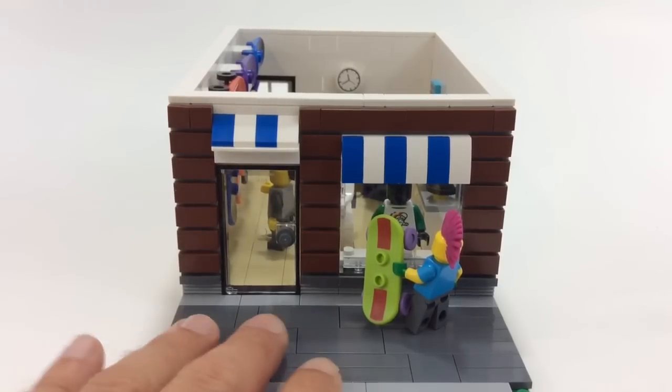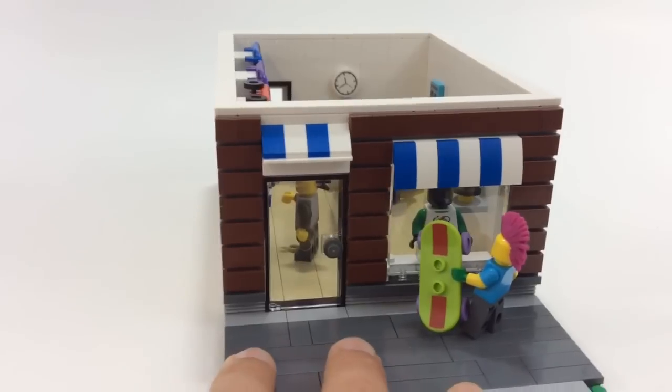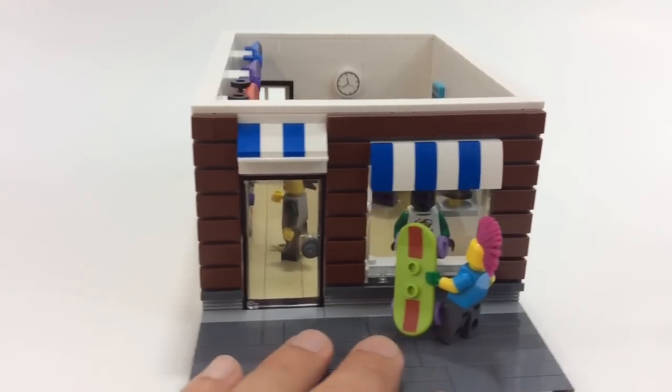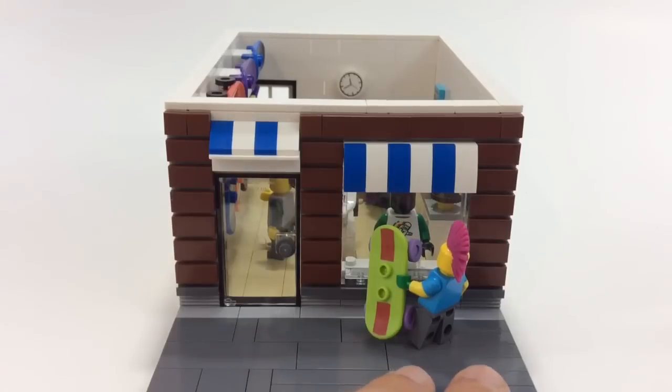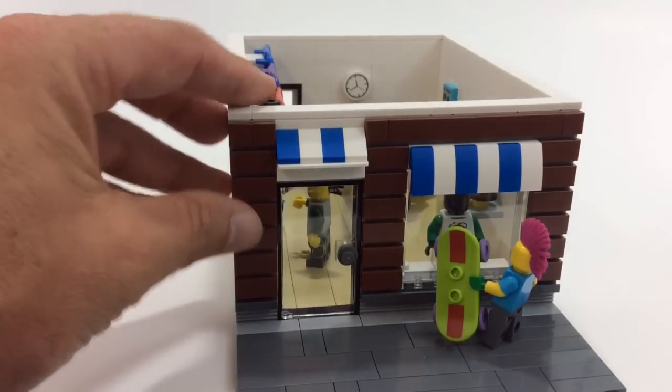Hey, what's up YouTube, SafeFaultMan here bringing a mock video for you guys. This is a mock skate shop I'm calling 'Skate or Die' for the name — I haven't figured out a sign or anything for it yet. This is a look on the outside of the first floor; it will probably be an apartment upstairs.